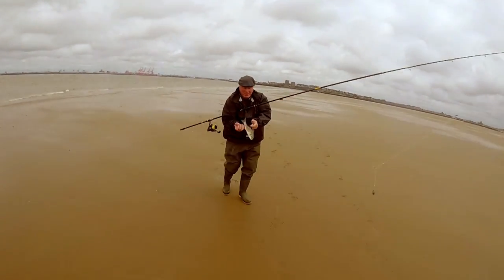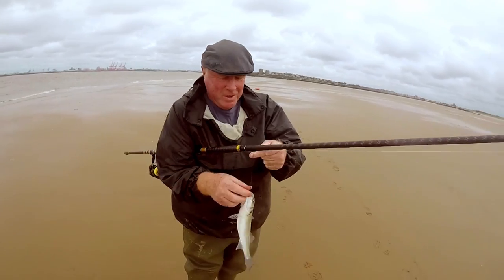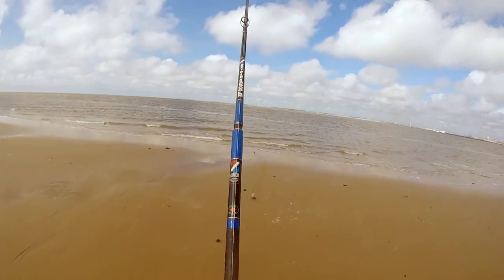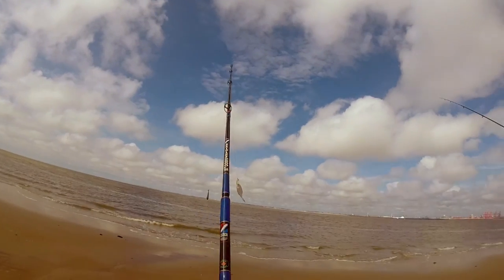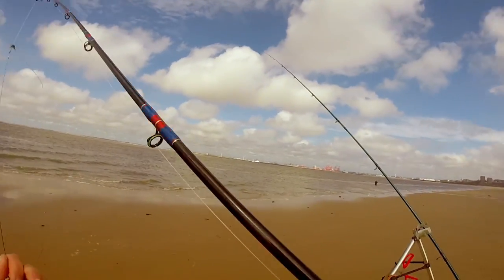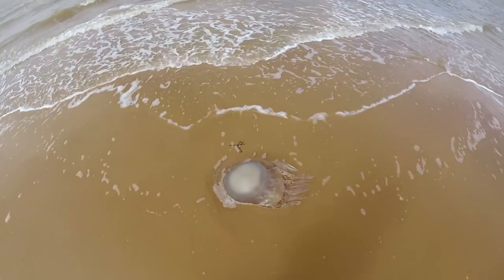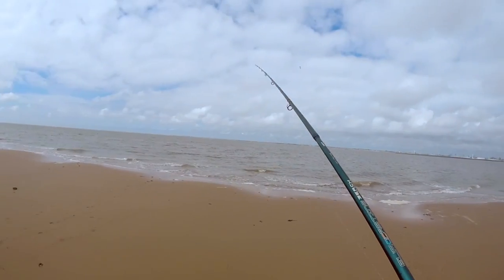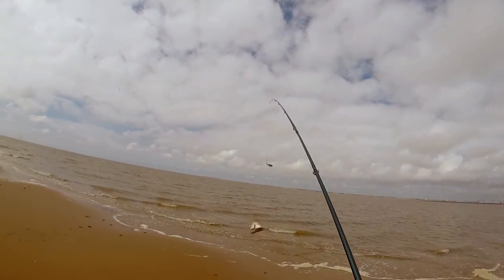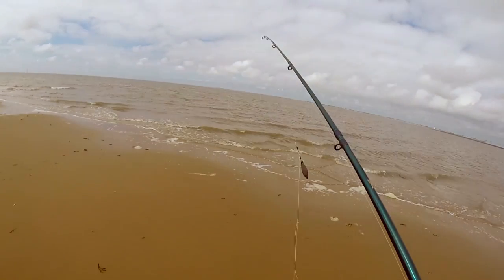What have you got, Ian? That's a little bass. You're putting me to shame - I've not even had a bite yet. We're fishing for smooth-hound on a smooth-hound rig and catching bass. That's a dab - that's amazing what you see on the beach, that's a big one. Just to prove I'm not completely rubbish - another fine specimen. Three dabs, that's all I've done today.